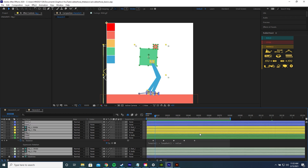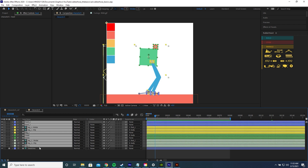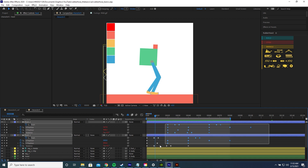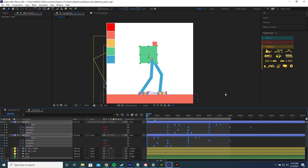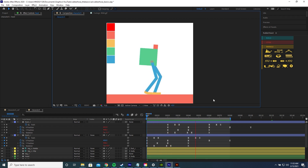Now it's time to add some easing, which can make everything look a lot better. Press Ctrl A to highlight all the layers, press U to bring up all keyframes, drag a box around all of them, and press F9 to add simple Easy Ease. Everything looks a lot smoother now.